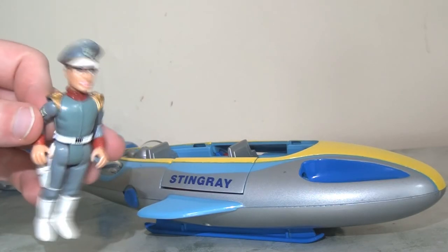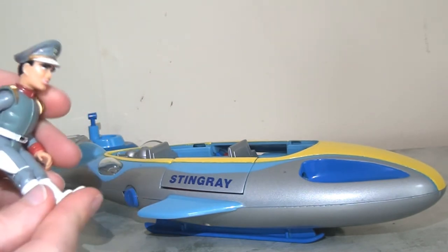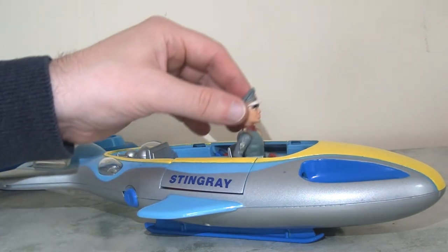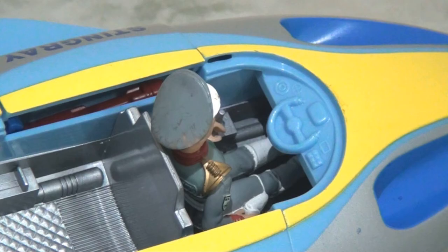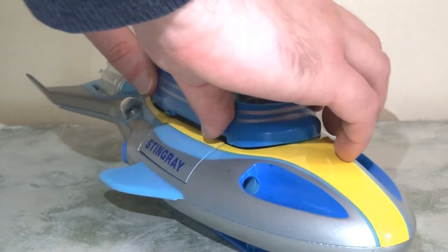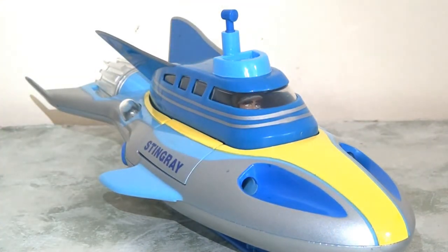We can move the top of the Stingray submarine to sit our figures inside — there's actually space enough for two figures to sit in here. We're going to have Troy sitting in the cockpit in the driver's seat, and under the hood we can see a few more little details at the reverse of the vehicle. The paint apps are very simple but the sculpt is very good with a lot of detail. The cockpit has a steering wheel molded into the plastic, and when we put the roof back on it fits snugly and seamlessly while we can still see the figure inside through the transparent plastic screen.